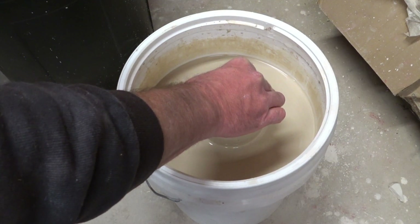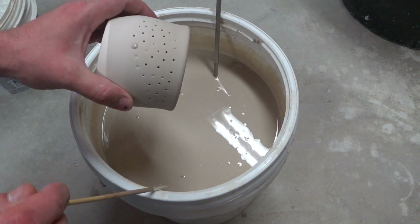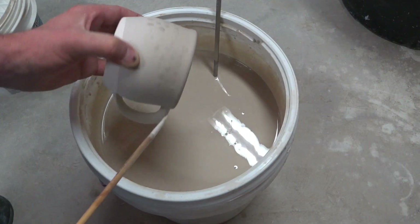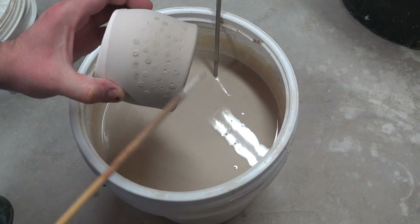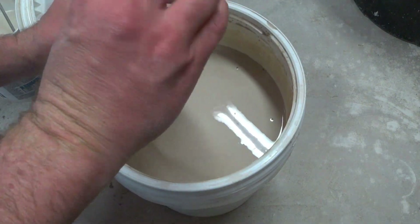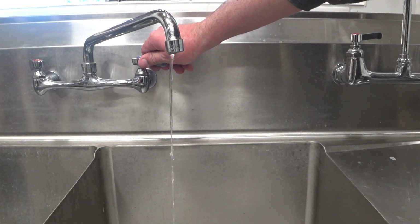I wasn't sure what to expect, whether or not the holes would simply fill up by a heavy coat of glaze, but in the end they didn't. So I decided to use a brush and dab them and fill them, which already was a bit of a clue that this was gonna be a problem, because I know this glaze is gonna show those dabs in terms of bumps — so we'll just have to see what happens.